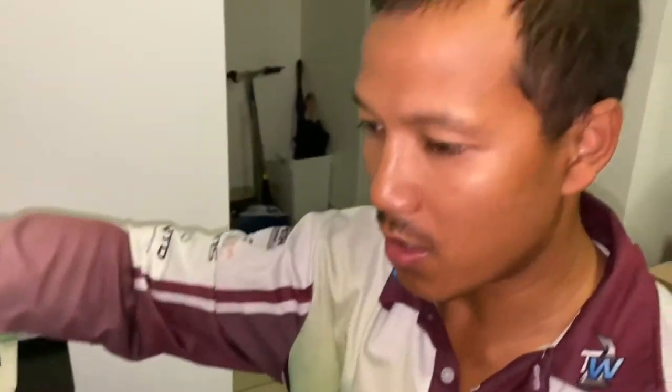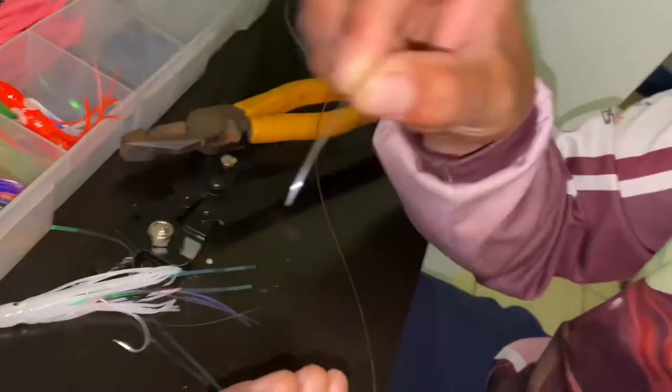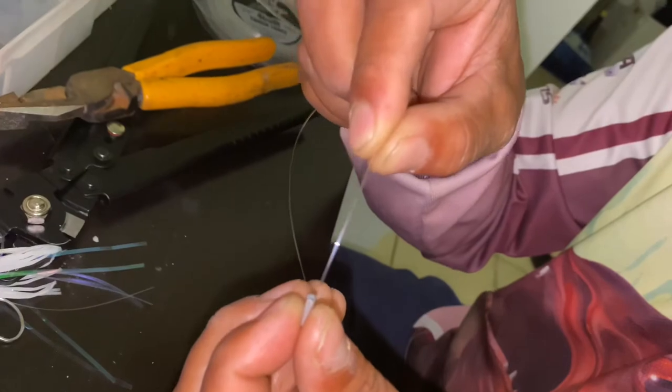If you leave it longer, even if it tangles there will be some line left so it doesn't really matter — the lure piece will still hit the skirt. So that's my preference. For the finishing, put the other end in a crimp.